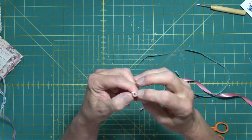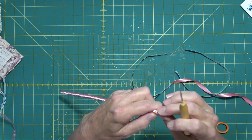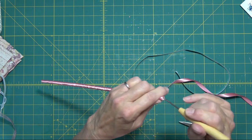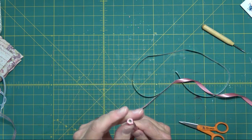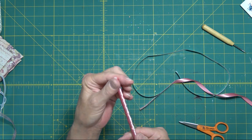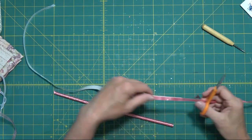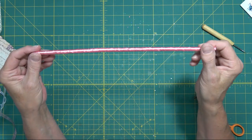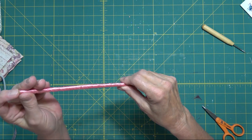It won't go in very far — just a little bit — so it covers up the end of the straw here. Okay let me cut this off. Our ribbon over here in the box and my tape string away.